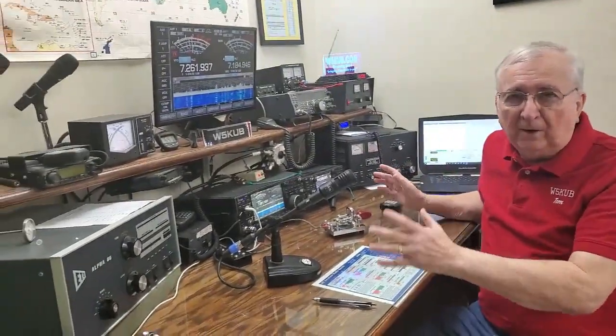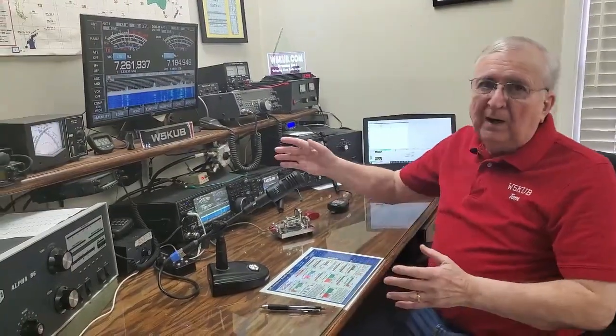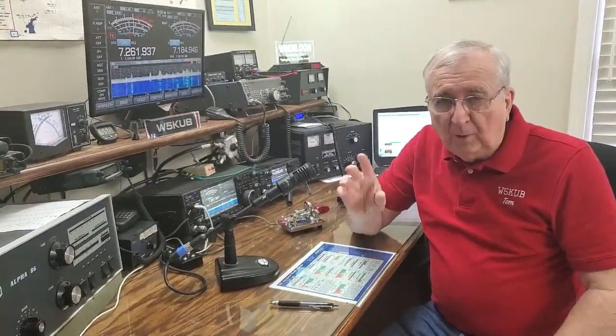Hey, I'm Tom, W5KUB. Have you ever wanted to have all your ham shack equipment in your car, truck, vacation home, or on vacation somewhere? Well, we all know it's impossible — I've got a thousand wires that always get tangled and take hours to sort out. But I've got a solution for you. We can, for free, do a remote base of a radio. I've dedicated one radio just to a remote base, or you could use any radio. Let's go look at it.